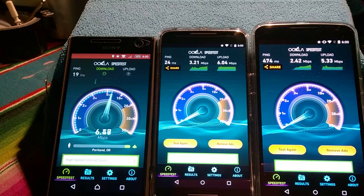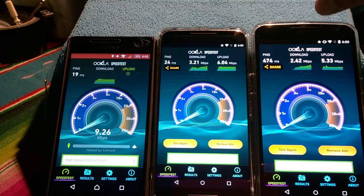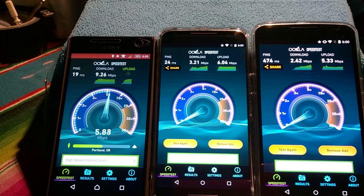So you can see: the Moto X — 3.21 megabits per second download, 6.04 megabits per second upload. Downloads on the Nexus 6 — 2.42 megabits per second, and 5.33 on the uploads. And we're coming up on the C4 here.